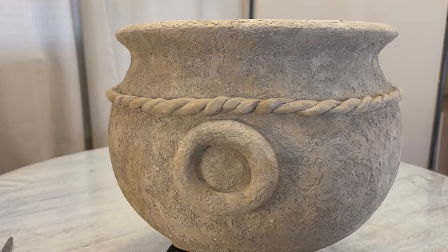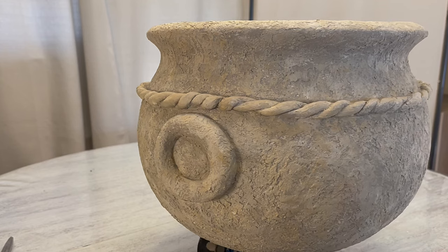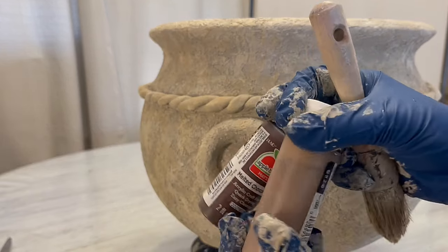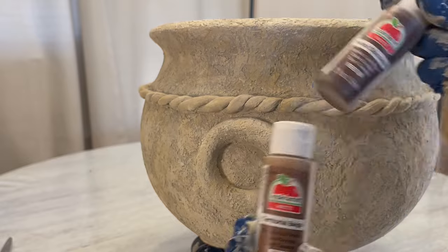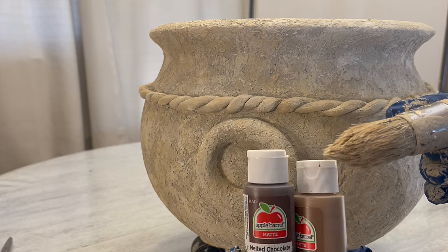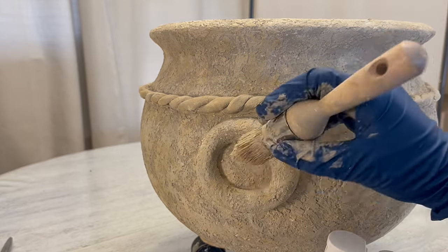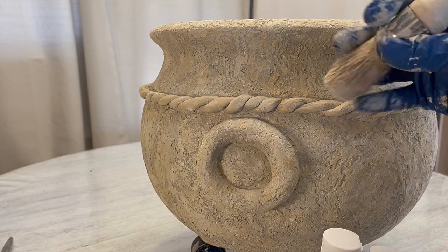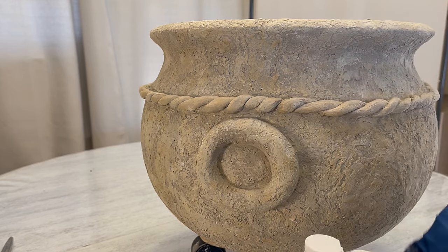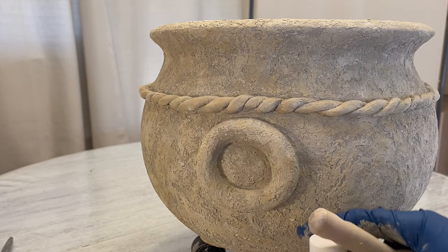We could leave it like this, and I do like the look of that. But what I think I'm going to do is get some dark brown, maybe mix them together, and dilute them with water. Then I'm going to dab it in the twist and around the handle and on the inside, and let it kind of soak in and maybe drip down a little bit, then dab it with my sponge or paper towels or both.